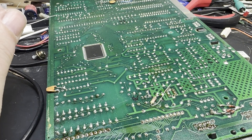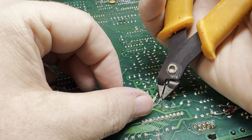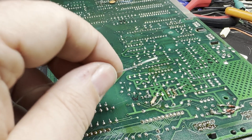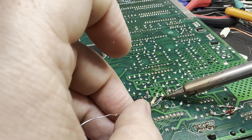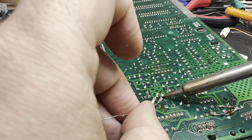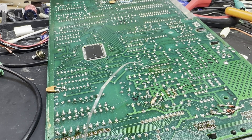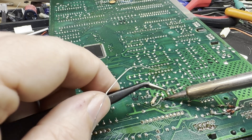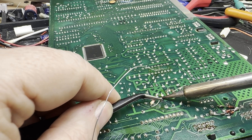If you're interested in carrying out this modification yourself, I'll put a link in the description below to Spectrum for Everyone, where I discovered this tutorial. It's excellently laid out with individual pictures showing which resistors need to be changed and for what values, with plenty of advice on how to achieve this. Once it's all done, let's get the machine back together and see if it's made a difference to our audio — and hopefully I've recorded it with a better microphone this time.